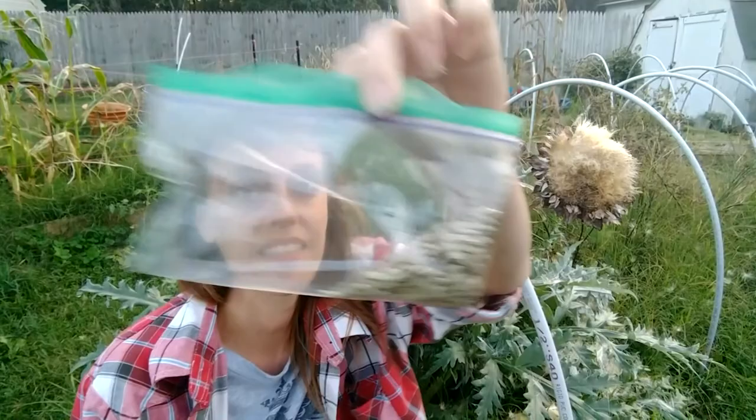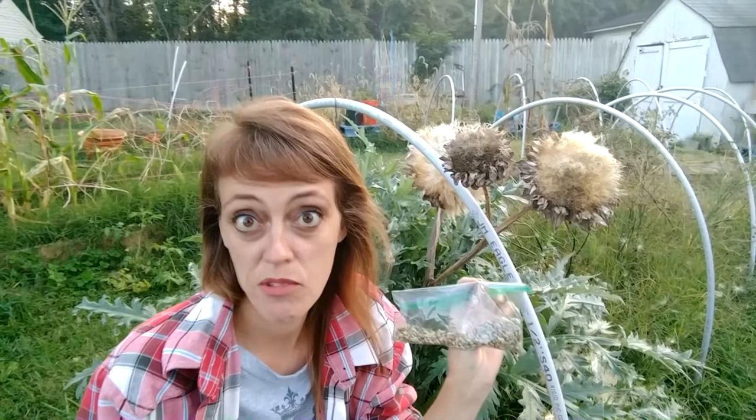All you have to do to store your seeds: keep them dry, label them, put the date and the name of the plant, and save them for next year. I really hope you learned something today. Thanks for watching. Have a wonderful day.